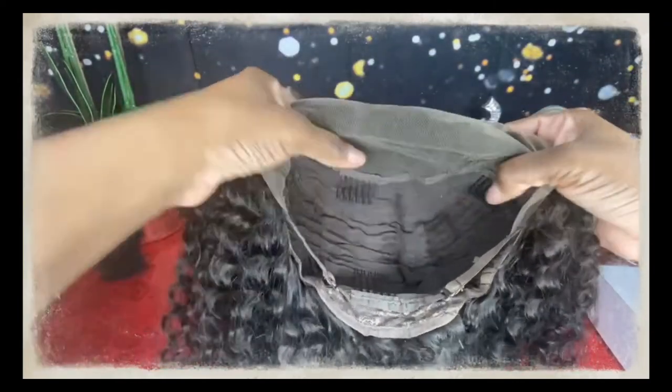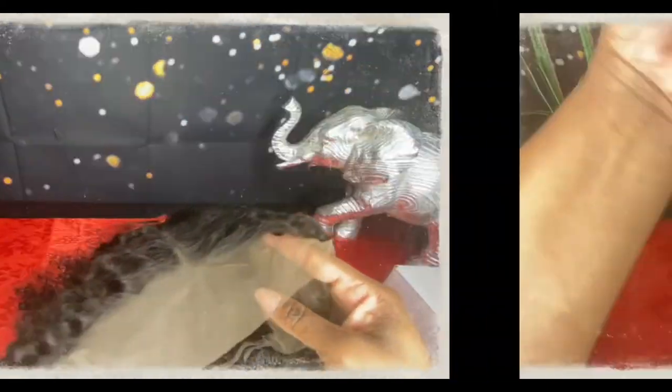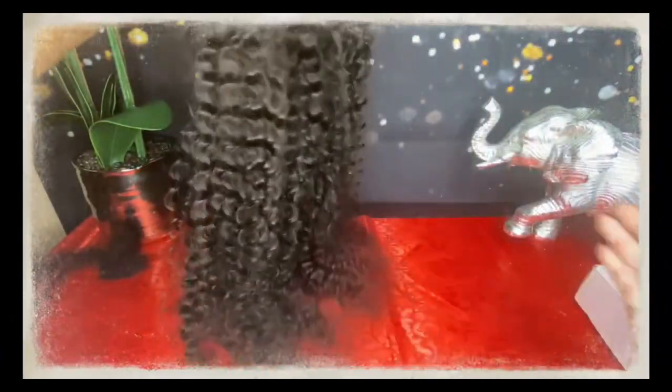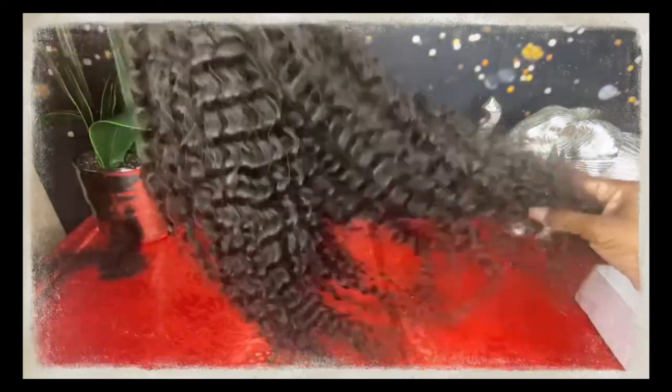It's a 13 by 4 — so 13 inches from ear to ear and four inches of parting space going back towards the middle. And again, look at these curls, they are absolutely beautiful. I can't wait to dive in to see what they look like wet and with product in them.